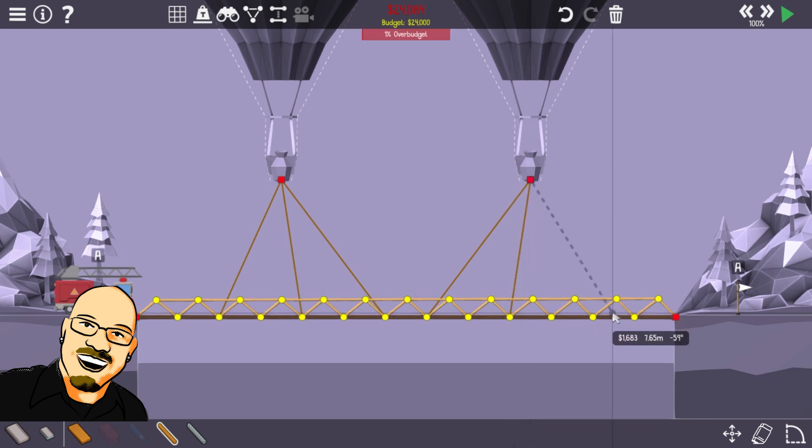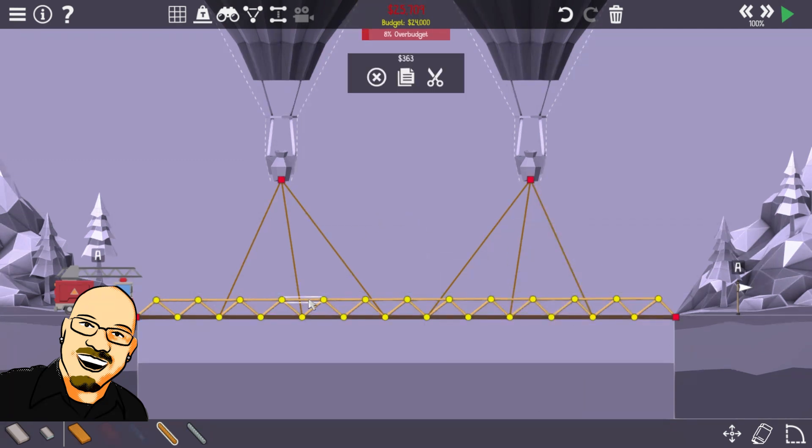We're already over budget. What if we delete? I don't know that we actually need these. No, we will. Hmm. We won't need these though, I don't think. Does that make sense? I think it makes sense.